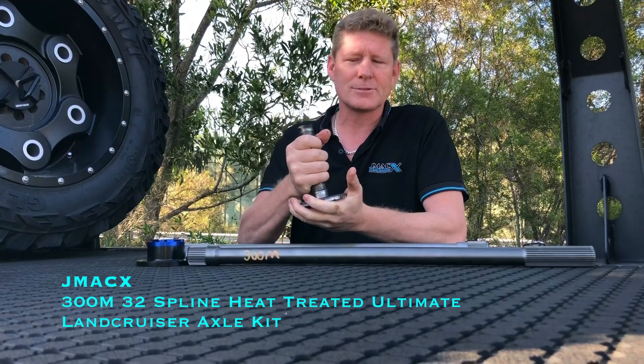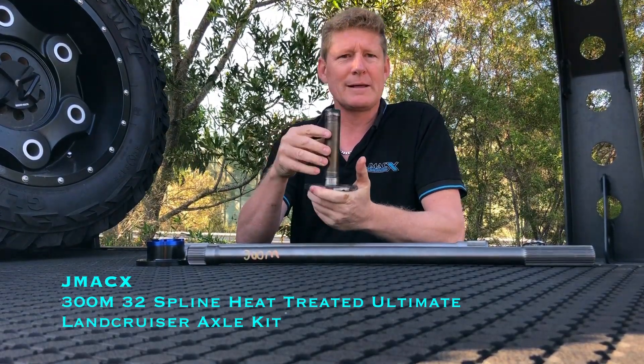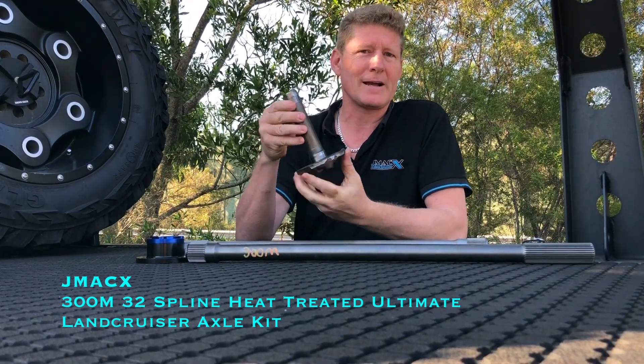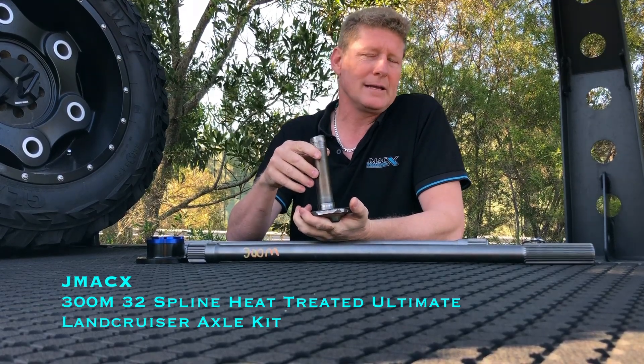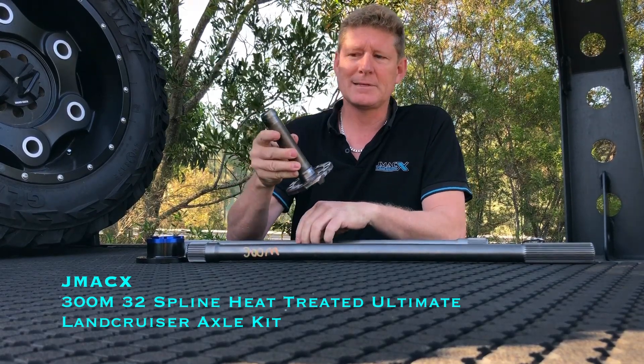They're not an overly strong axle, but what we've got to remember is a lot of guys are running bigger tires, some are running two to three times the factory horsepower, and running 600 kilos to a ton overweight over what Toyota recommended. So everything has its limitations.